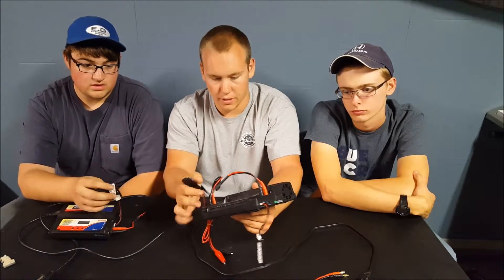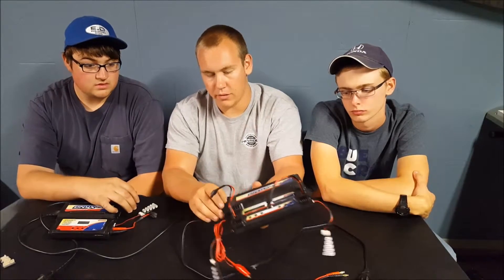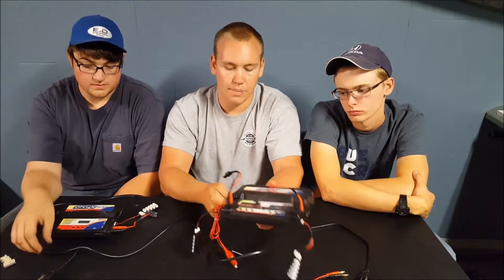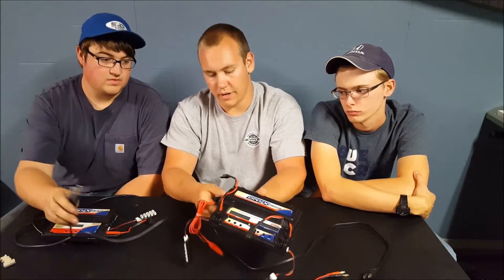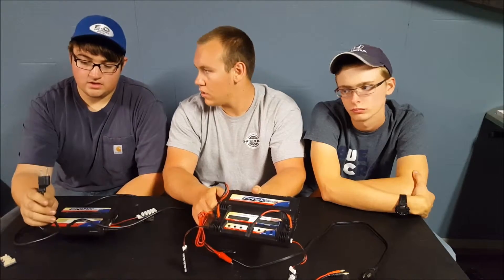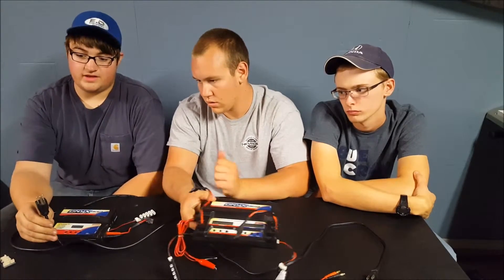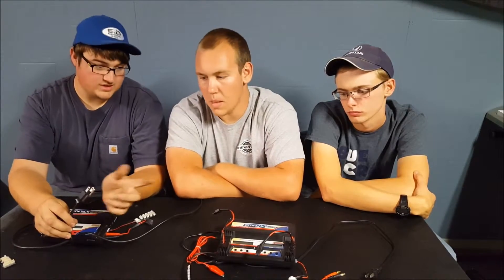Another difference between the 245 and 235 — the power supplies are built in permanently on the 245 and you cannot unplug them. If you're in a damp area, it might actually be smarter to have the 235, because as you can see, the 235 is grounded and the 245 is not.